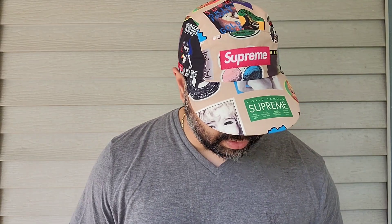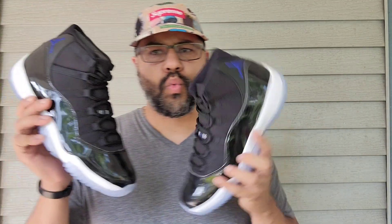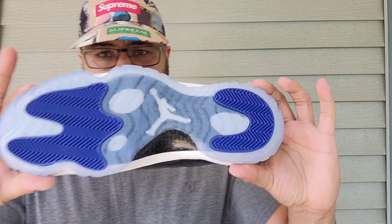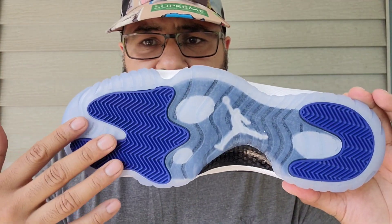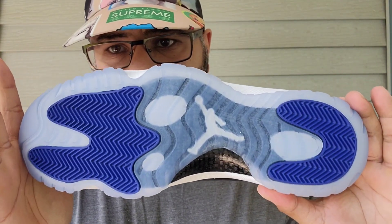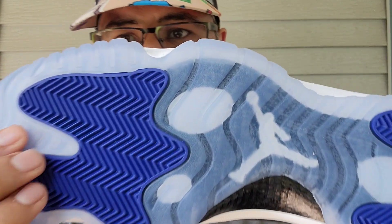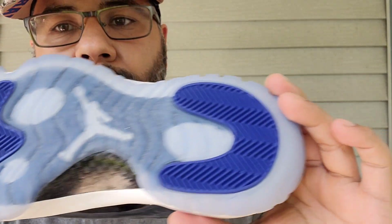And here they are — Space Jams! Fire. I can't believe it's been 25 years since the original movie released, and now we got a second one with LeBron. Let's do this review quick. You got your clear outsole — still icy, look at that. No yellowing going on. Whatever treatment they've been doing, it's holding up. There is no yellowing going on there.